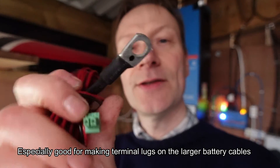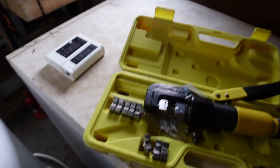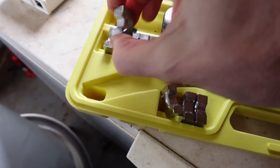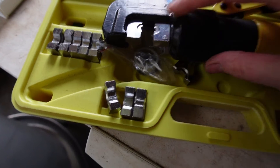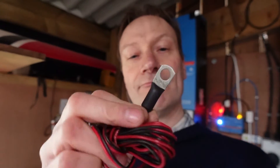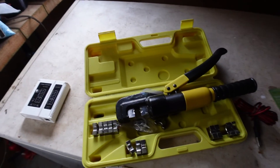You've got different size dies that you can put in the crimper for various different sized cables. This just makes a really nice finish, and you can also put heat shrink wrap onto the end of the lugs, which finishes it off completely. So that's one tool I found very, very useful. The other tool I found quite handy was a cable tester, because there are quite a lot of communication cables in the system.